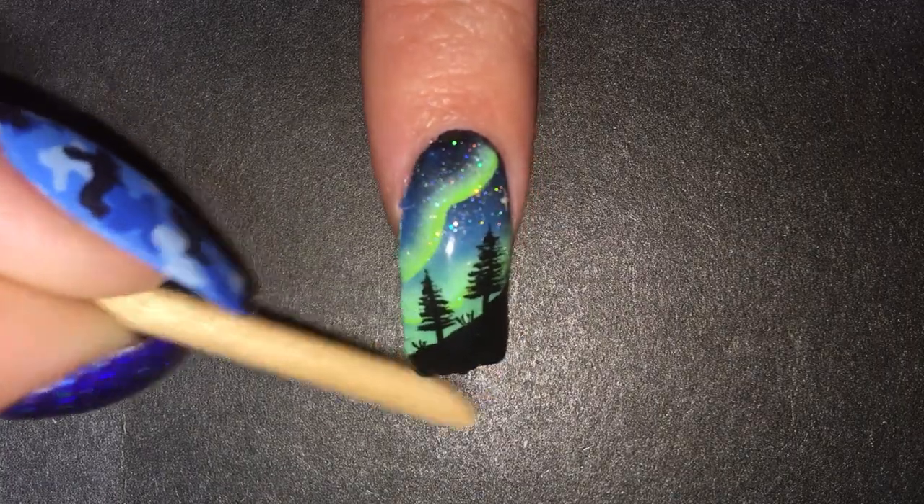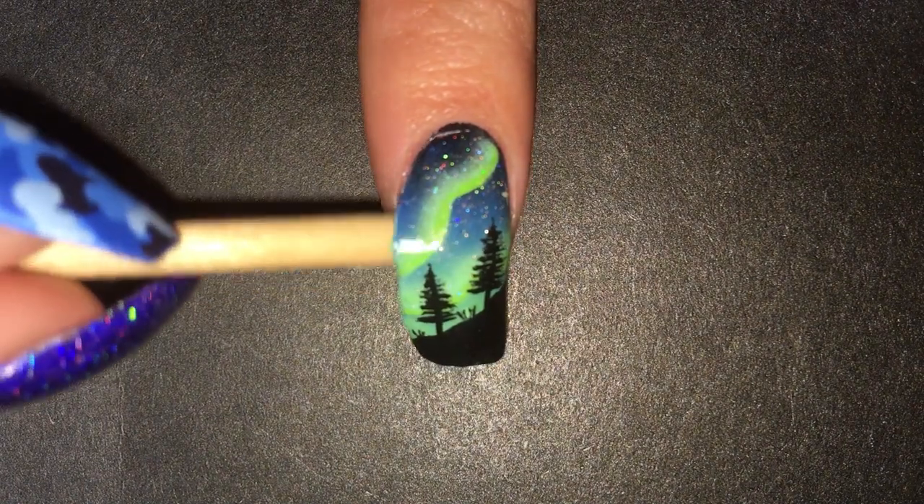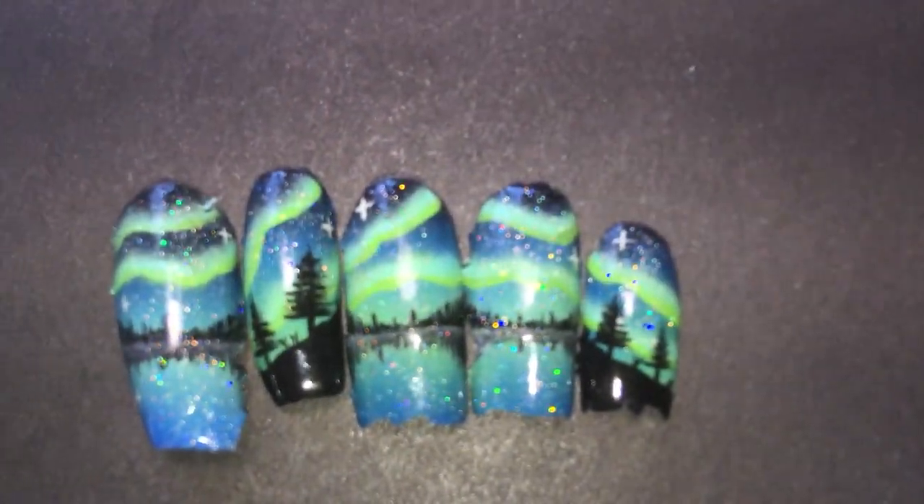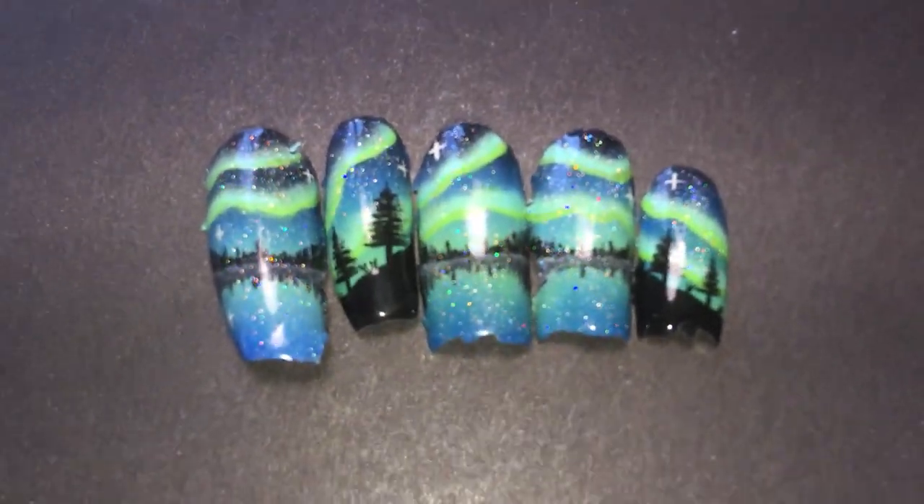Since you stayed till the end of the tutorial, you get peel porn! So satisfying, I know. I will now be adding them to my peelie bag.